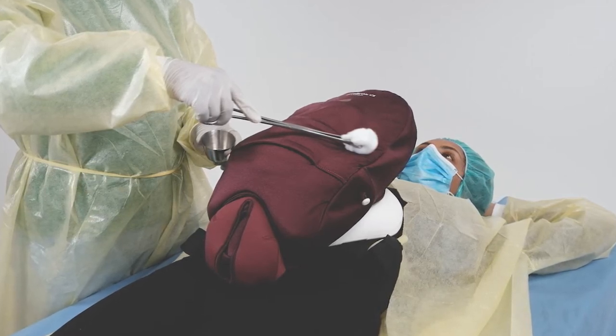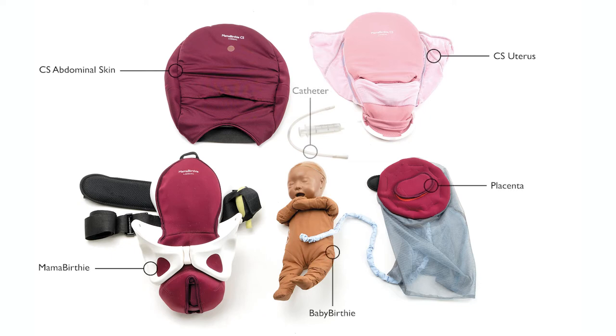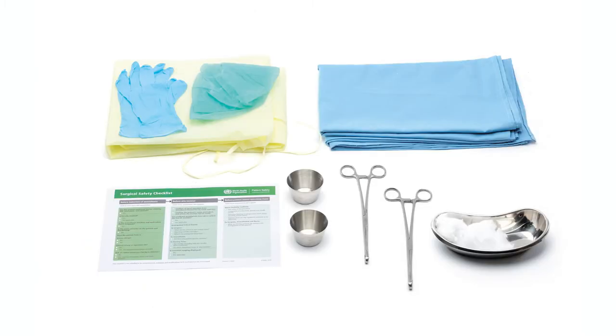For this simulation, you'll need Mama Berthi with the CS module, including uterus and abdomen skin. Baby Berthi with placenta and a catheter. In addition, you'll need surgical instruments and personal protective equipment that are not included.